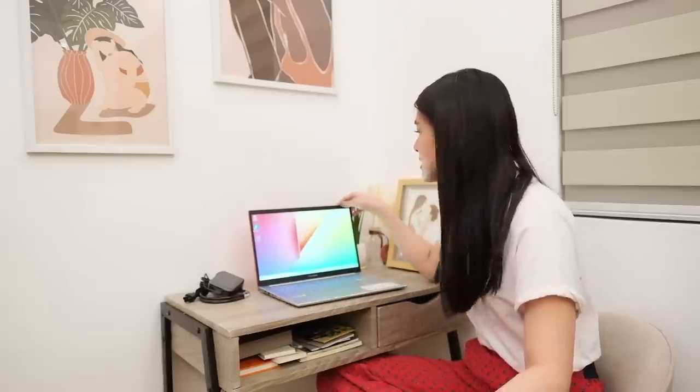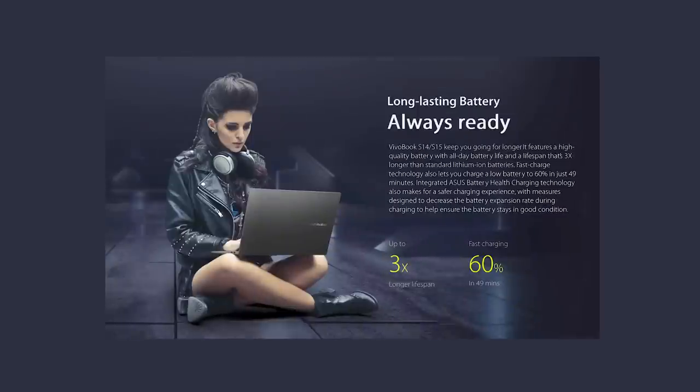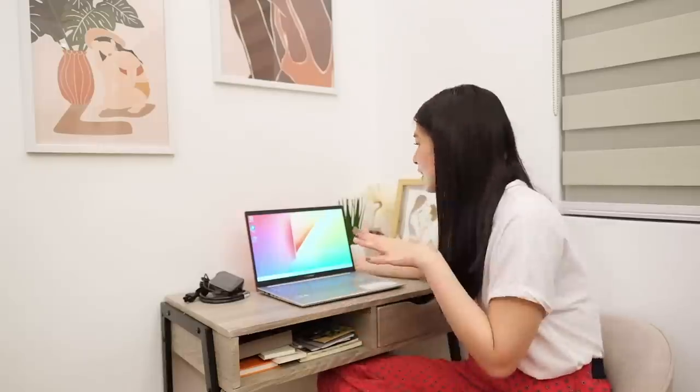By the way, this laptop is also fast-charging — it charges to around 60% in just 49 minutes. My main problem when working from home is needing to constantly find a socket to charge. But for this one, the battery life is up to three times longer compared to other laptops.